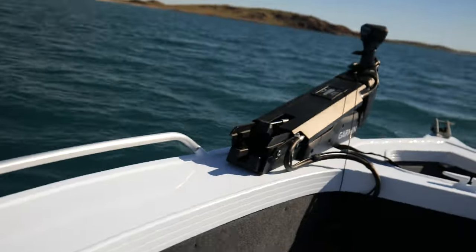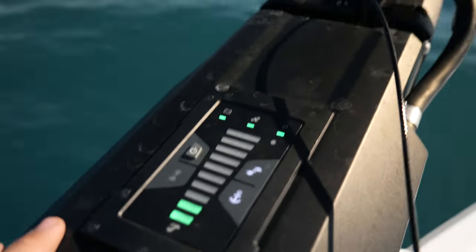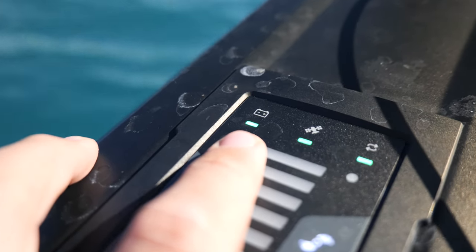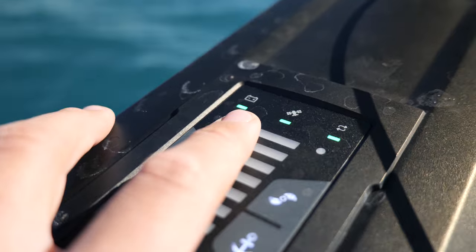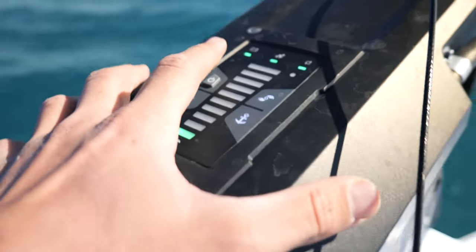One thing I'd have liked to see on the Garmin Force is the battery bar being similar to the prop bar and showing how much charge is remaining, because it's not actually a gauge of how low the battery is getting. The bar I was showing goes from green when the battery starts to get a little low it turns amber, and when it gets low to the point you need to turn it off and recharge, you get a red light.